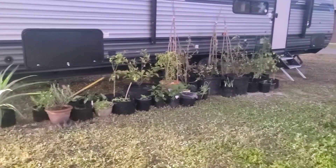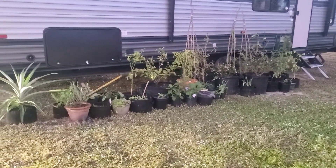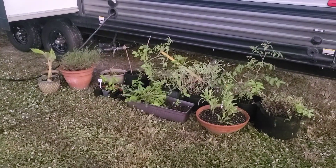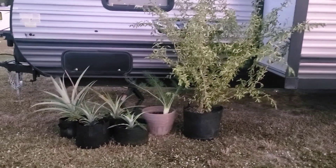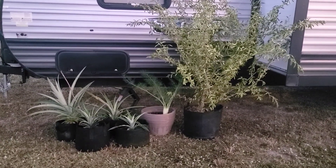We got to the RV park pretty late so the lighting isn't that great, but this is what the setup looks like currently on all sides of the RV. Minus maybe two plants, they're probably thinking I'm this crazy plant lady.